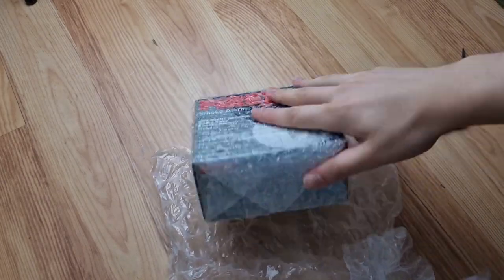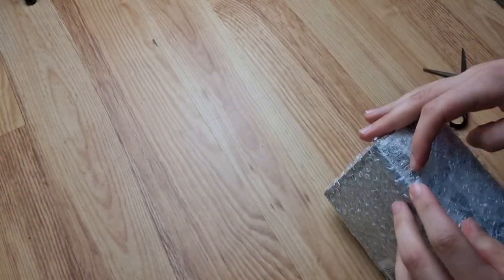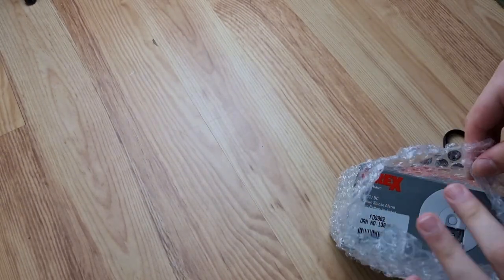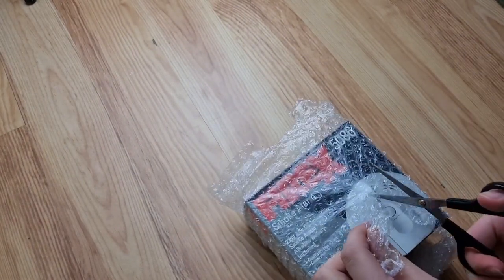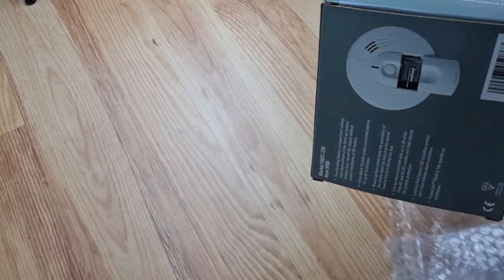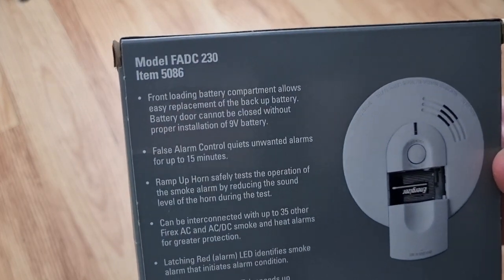So I'm going to take the bubble wrap off now. And there's the box. Now judging by the pictures, I believe this one was made at some stage in 2001. I'm going to take all of this off and use the box itself. As you can see, it's model FADC.